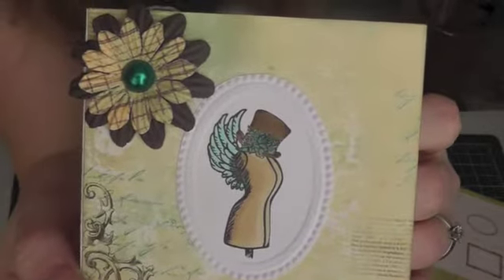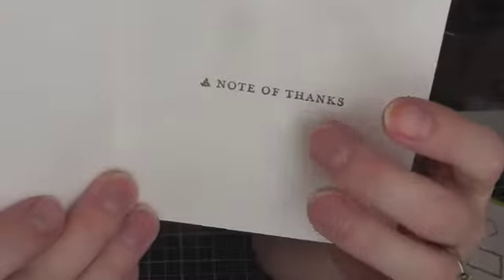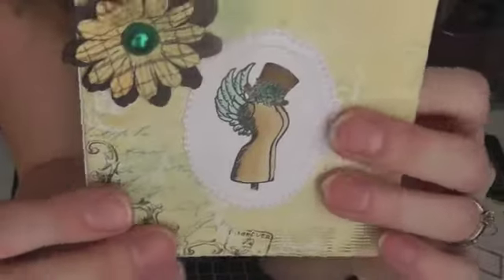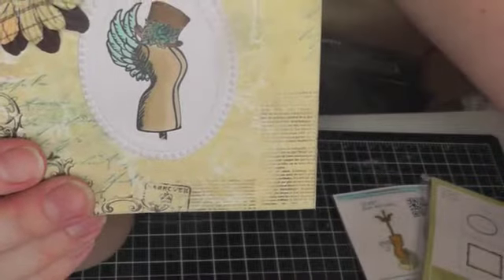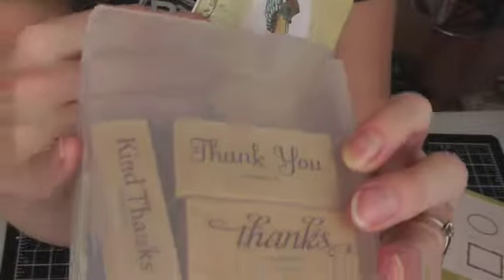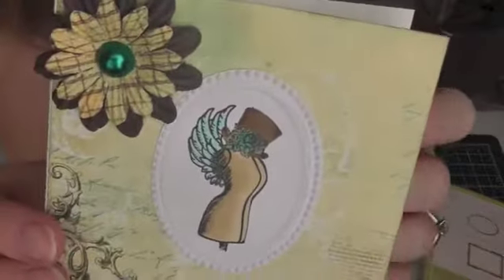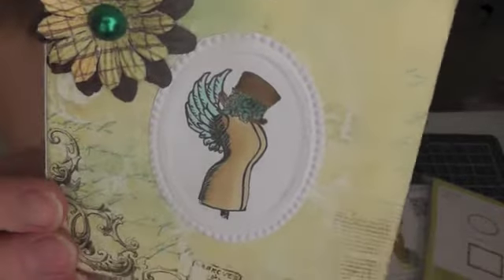So that's my project for today. Inside I put a note of thanks, and that is from a Stampin' Up stamp — it's really glaring on camera. It's a Stampin' Up collection; I think it's actually one of the first stamps I ever bought, so I don't know if they still make that one.